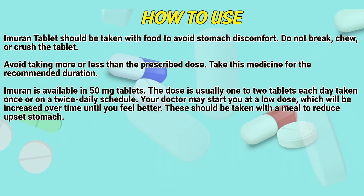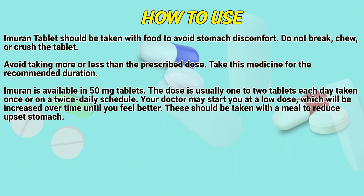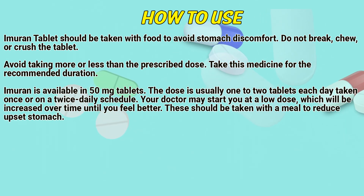Immurone tablets should be taken with food to avoid stomach discomfort. Do not break, chew, or crush the tablet. Take this medicine for the recommended duration. Immurone is available in 50mg tablets. The dose is usually 1 to 2 tablets each day, taken once or on a twice-daily schedule.